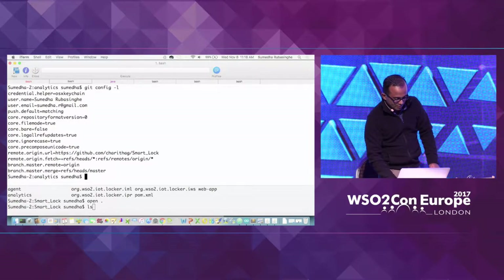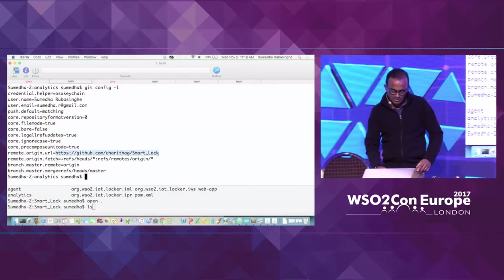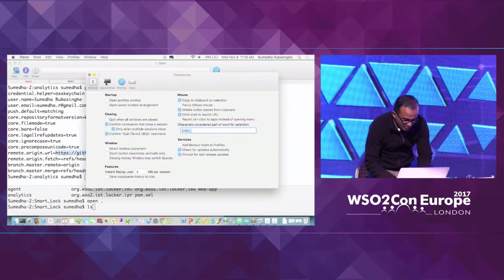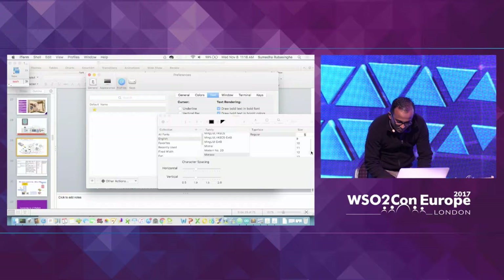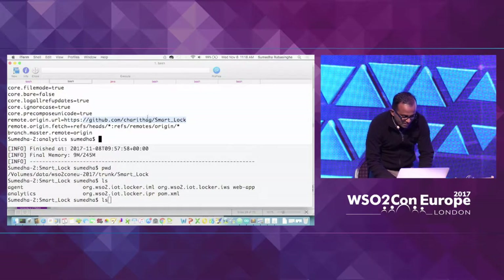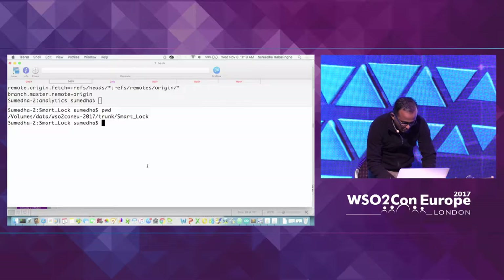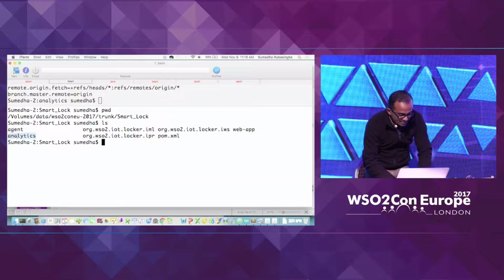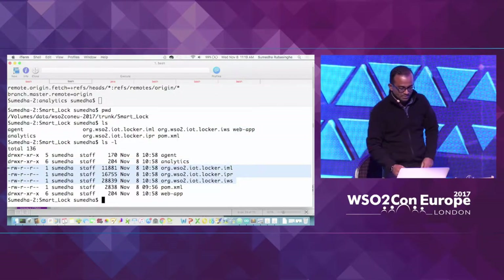This particular Git project — I'll share this later on — has all the source code that I will be using. This project has three folders: agent, analytics, and web app. The other three files are IntelliJ IDEA project files that I have generated so that I can open it up in an IDE.